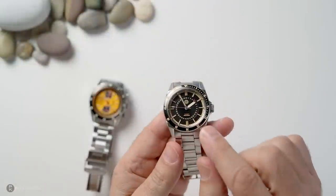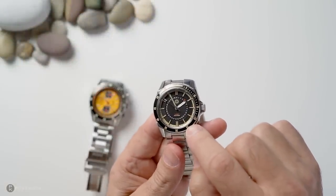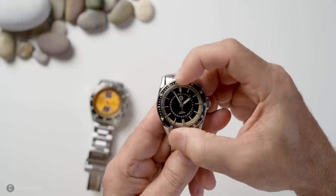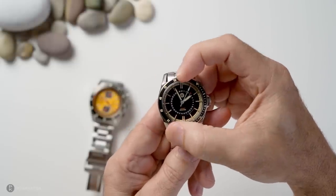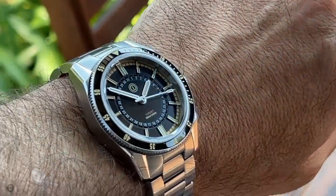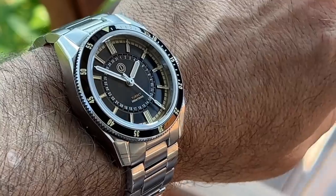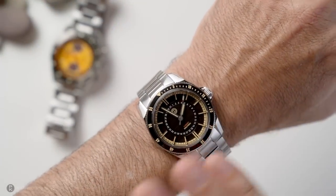Both bezels on the watches are 120-click unidirectional. The stainless steel inserts are actually iron-plated — they look like ceramic but they're not — and they are loom-filled. It's nice and easy to move with a little bit of back play but not a great deal, and accuracy-wise it's spot on. On the wrist, both watches wear exactly the same with identical dimensions. The only difference is the height — one having a flat sapphire and the other a double-dome — but that's pretty much negligible.